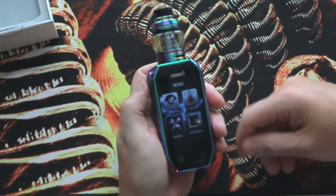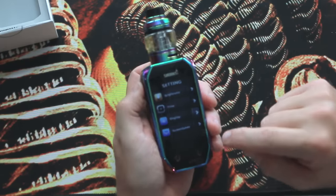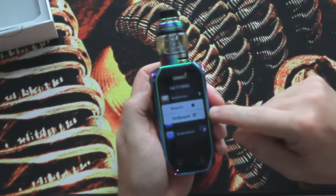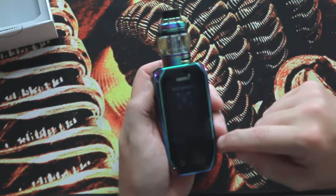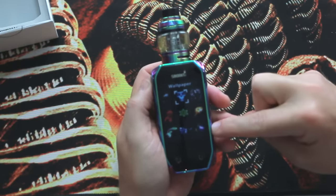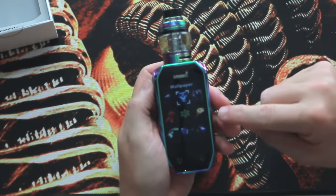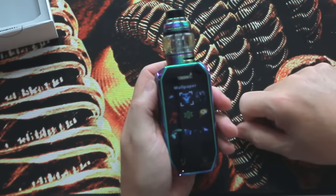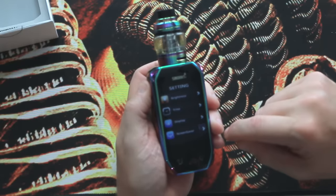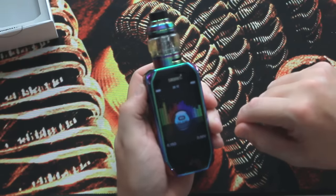Go back into the settings — three clicks — back into the wallpaper section. You have brightness, the time, the display, and then the screen saver and wallpaper. You can choose any of the other graphics here. They do have a software program that you could load onto your computer using the USB charger cable; you'd be able to upgrade the firmware and also upload any of your own photos as well. To get back to the regular screen, just hold the fire button down, press it again, and you're back at the main screen.